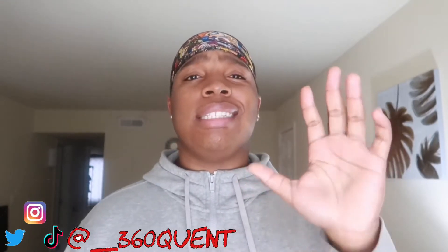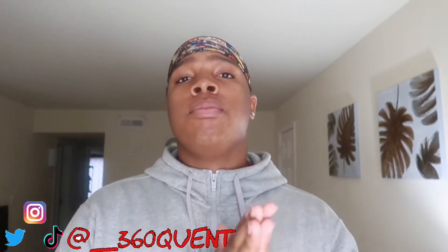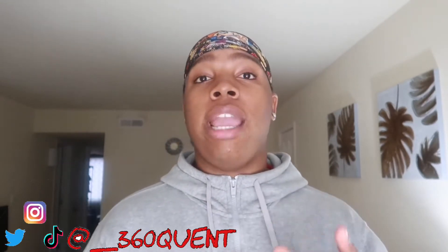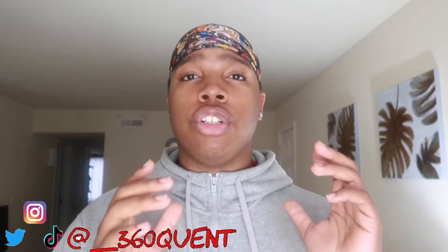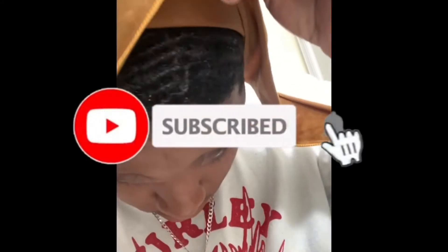I'm gonna give y'all five seconds to like this video. You did it, you did it. Like I said, it ain't gonna break down to become flawless with your 360 beehive. We're getting right into it. Like I said before, we have eight angles to do to make sure that your 360 beehive is flawless. It's not just gonna come flawless.